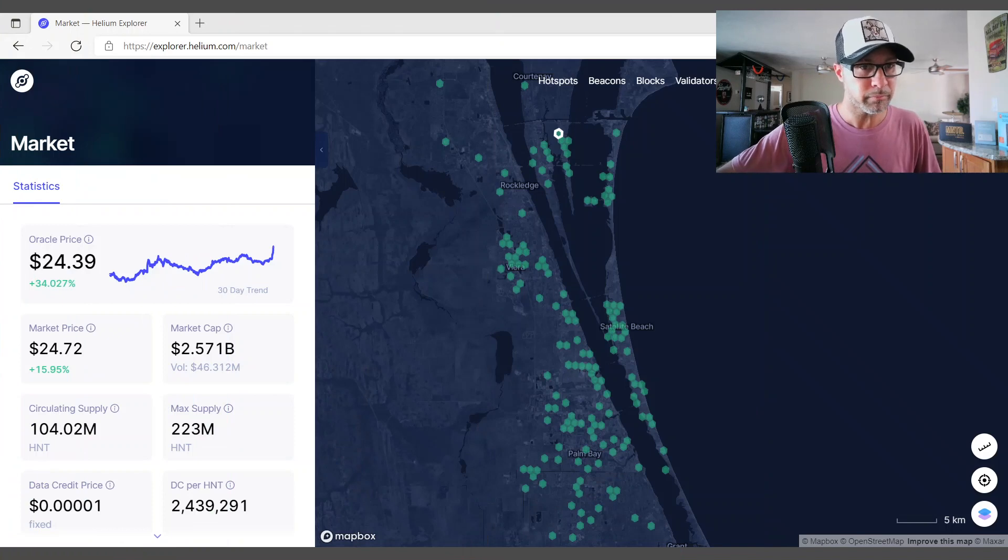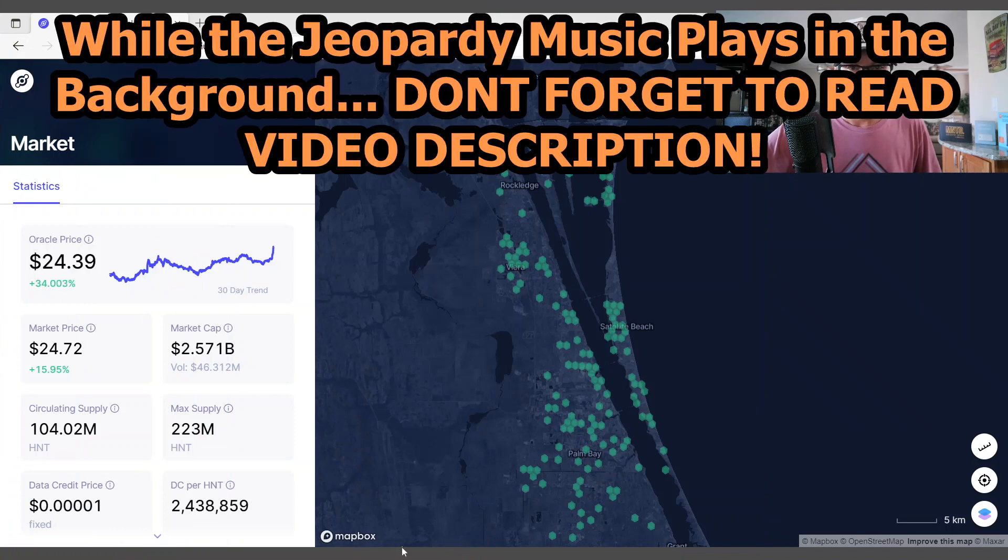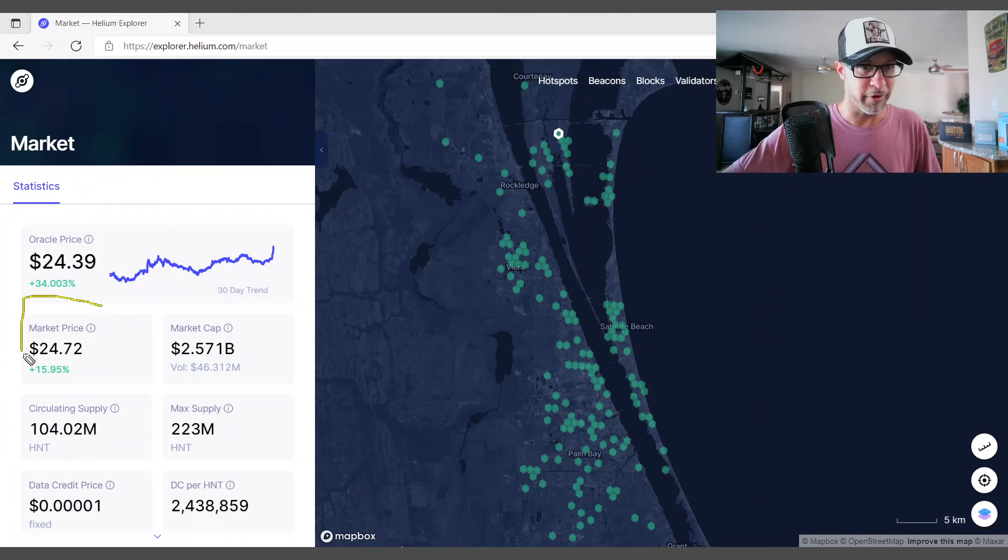I want to make this short. First things first - 2472, about 16% up today, you guys. We want to see that. We love that.